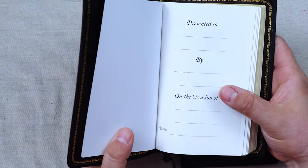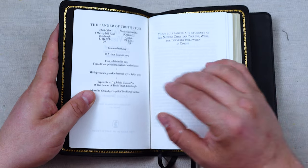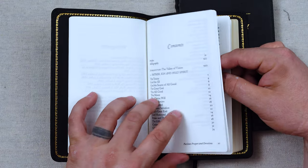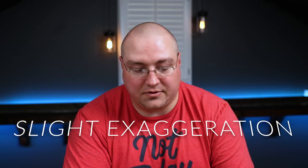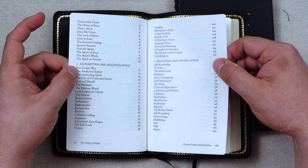When we open this up, it has a presentation page, and I'm glad it does, because usually a VOV is given as a gift. They're great gifts — these are amazing gifts. I'll have a link to Banner of Truth in the description below. I love Banner of Truth; I have tons of books from them that I enjoy. There's a preface from Arthur Bennett, and then you have a table of contents. There are so many amazing prayers and devotions in this book, and I've read all of them at least ten times.